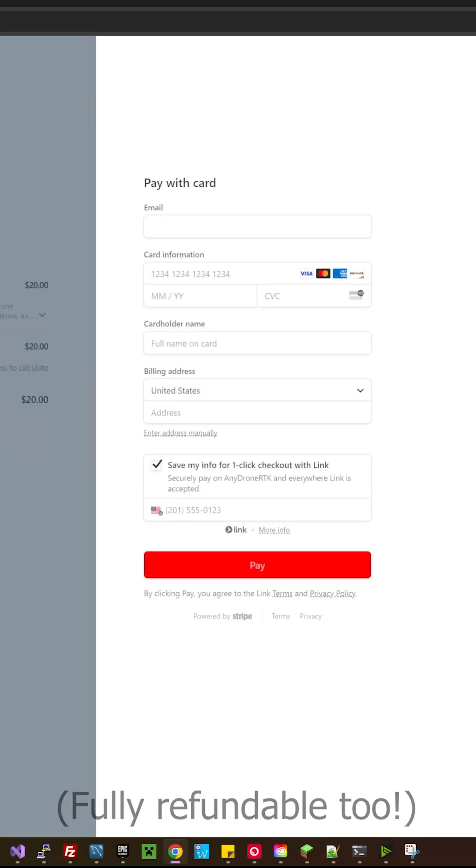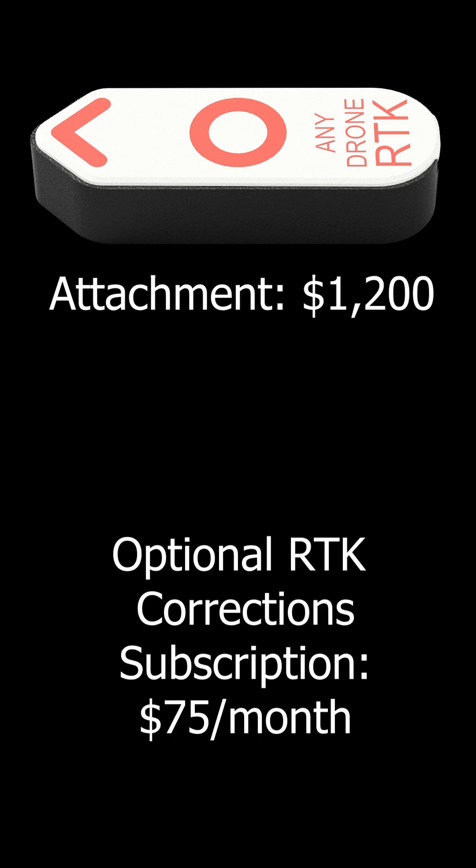You can put down a deposit or partial pre-order for $20, which gets you about $200 off the final price — that final price being about $1,200, and then $75 a month for corrections. And if you don't want to use that subscription, that's fine — you can just do PPK on your own for free.